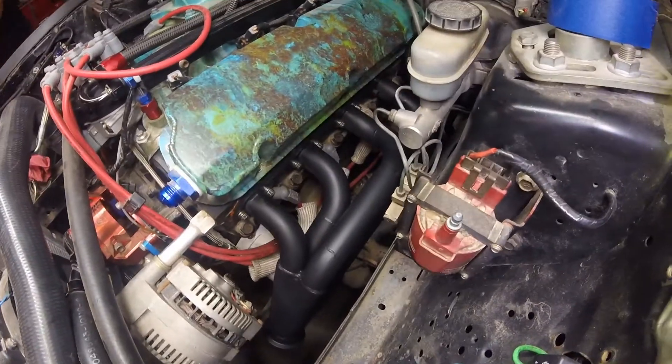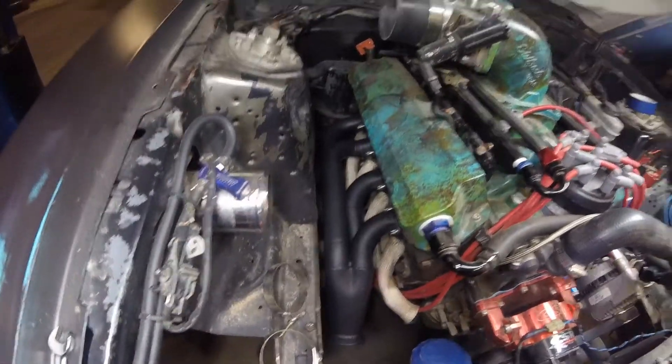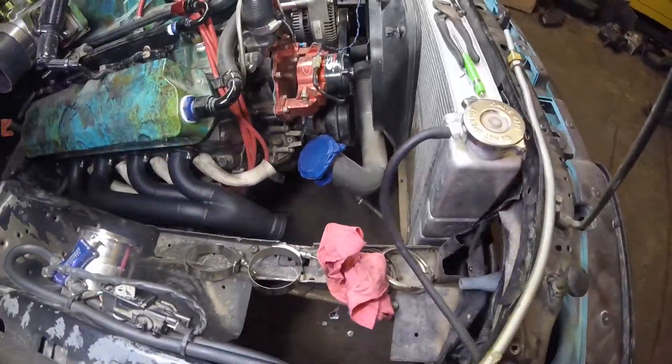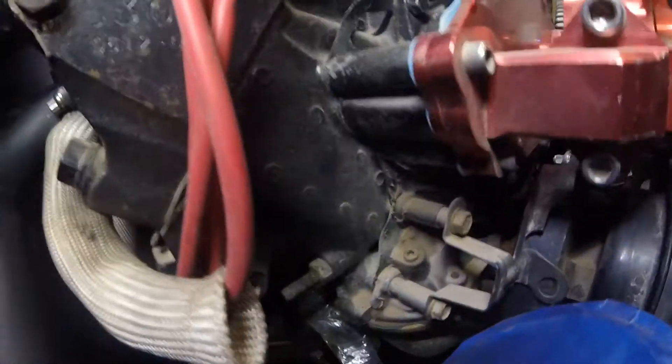Headers on, bolts aren't tight - we're just gonna leave it. Just kidding, send it mint. We're getting a little crazy over here but now it's time to put the rest of the hot side on. We've got to finish up the ground for the engine - you can see right there that bolt, yeah, nothing on there. That's pretty sweet, we're gonna fix that.